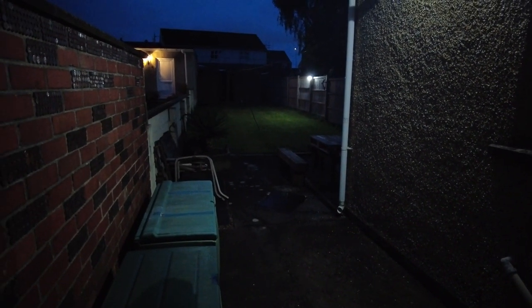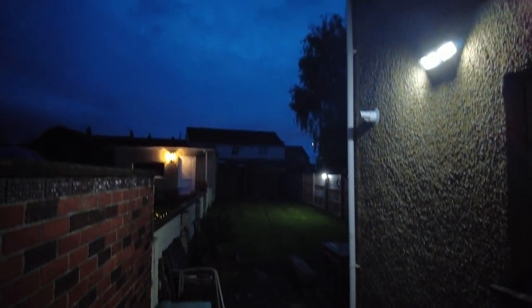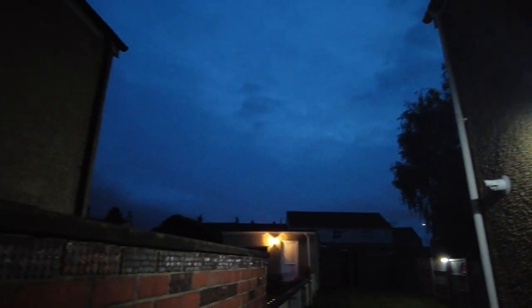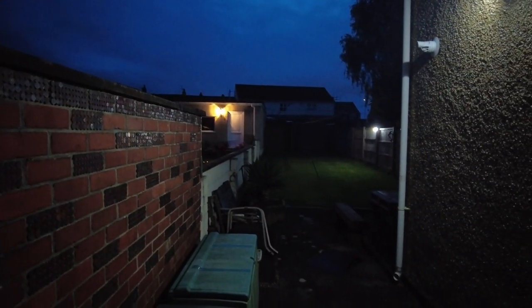It lights up the garden really well. I'll try and get a bit more footage in the pitch black darkness later — there is still a little bit of light left in the clouds at the moment but it is essentially dusk, so we'll be back later.